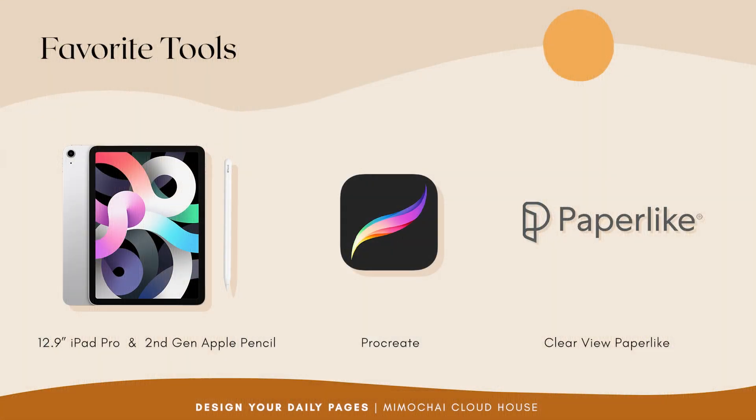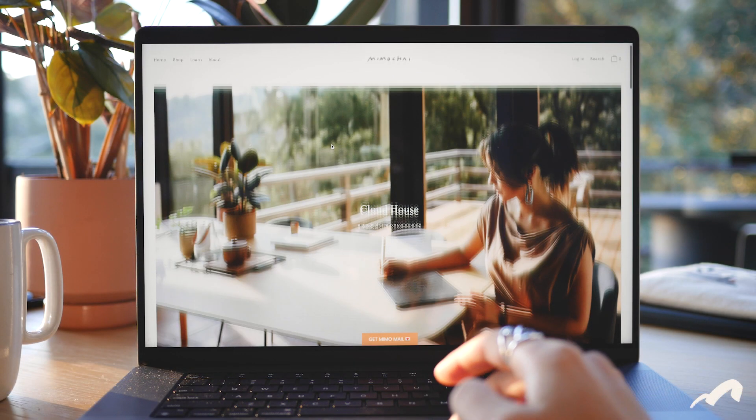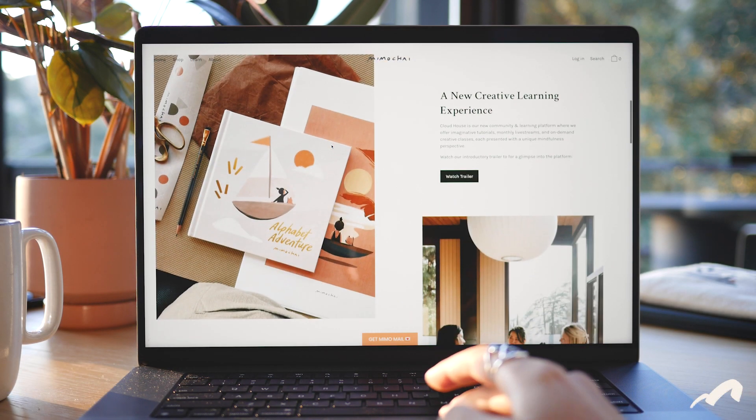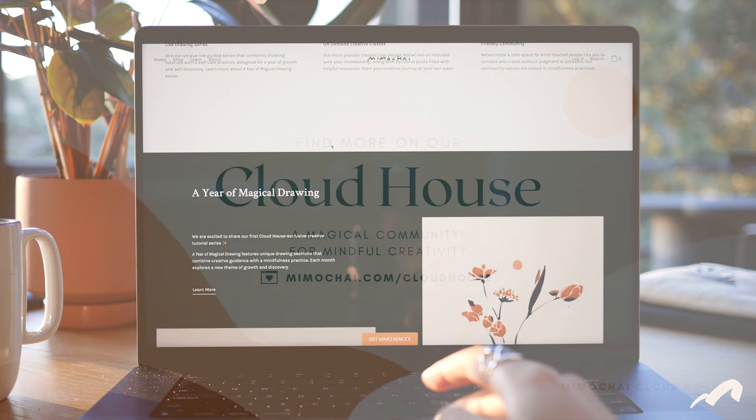To wrap it up, here's a summary of all of the items that I've discussed. If you'd like to know where to purchase them, I'll include links for each item in the description below. I hope that was helpful. Remember, you can always find more tips and tutorials at our Memochai Cloud House. Until next time, thanks for watching!